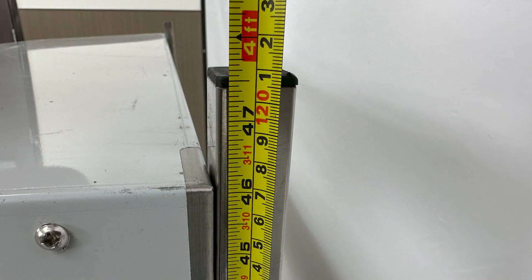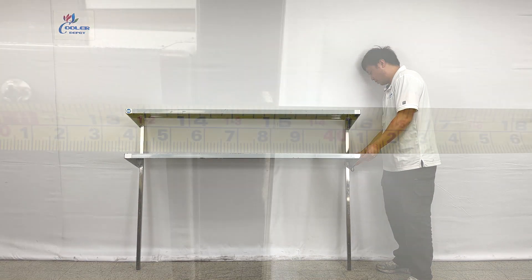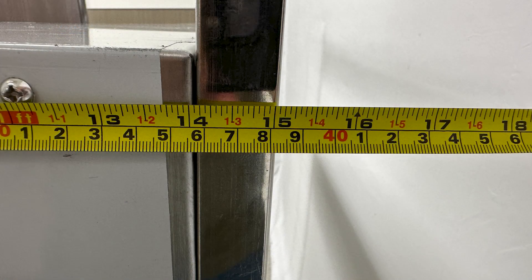The unit's height is about 47.5 inches tall. Front to the behind, the depth of the unit is about 15 inches total.